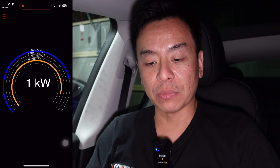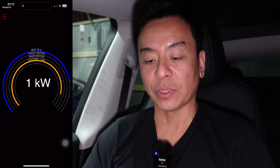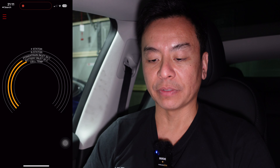Here's the Scan My Tesla app — it tells you a lot of useful information. When the car is running, it tells you in real time how much power is running through on this screen, and you can also see the temperature of the car as well.